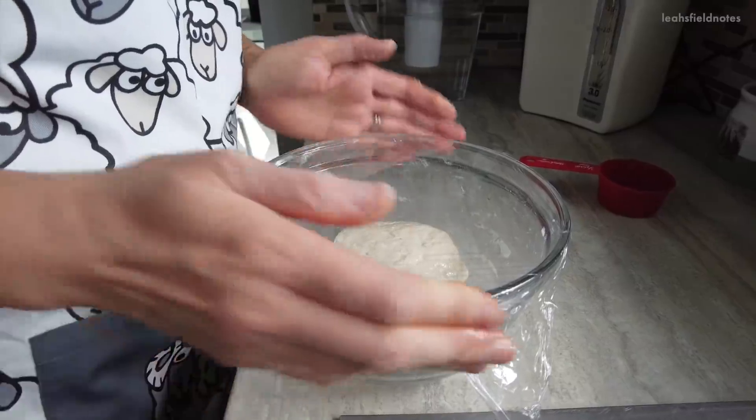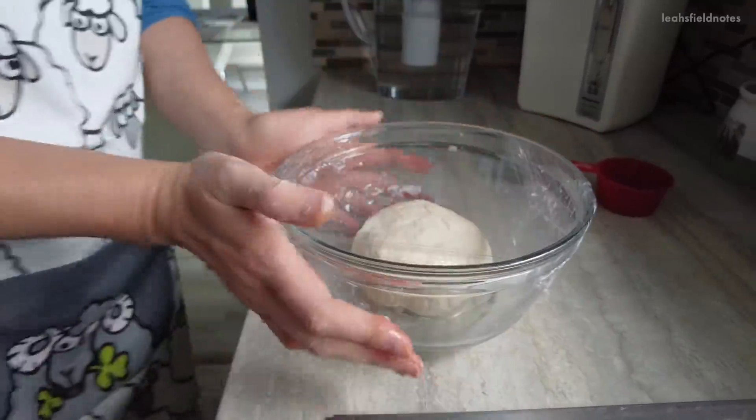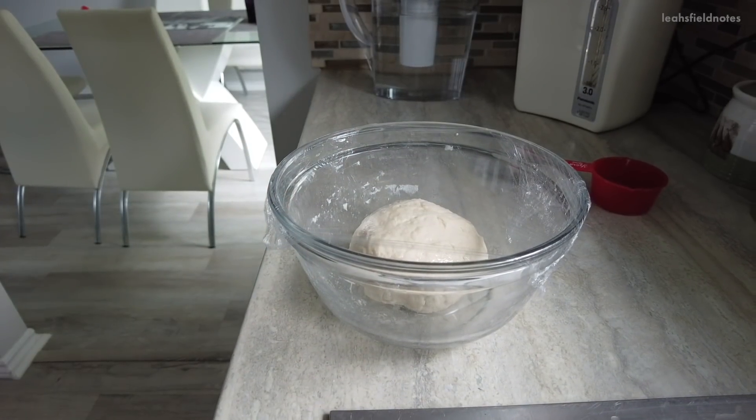Then put the dough into an oiled bowl and cover it so it's airtight, and let it sit while you prepare the filling.